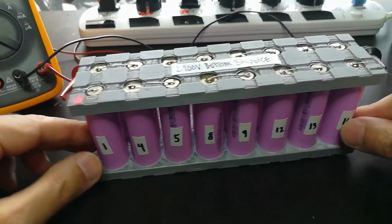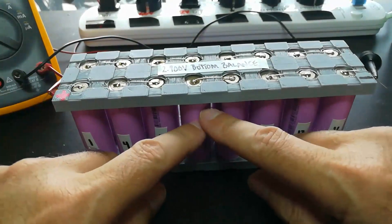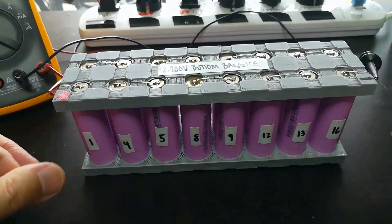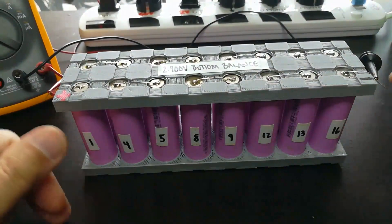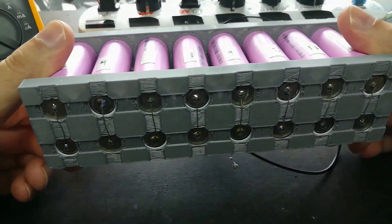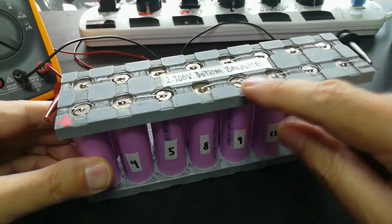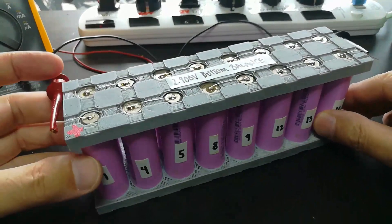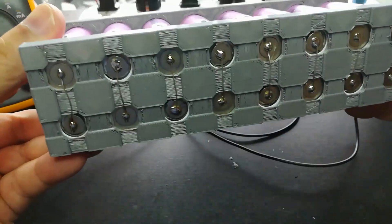Since our last episode, I bottom-balanced these 16 cells to 2.900 volts, then I put them in my 3D printed 21700 battery pack holder, and then I soldered them up.